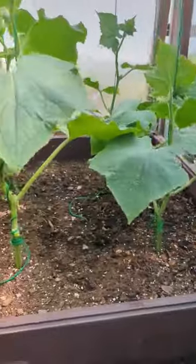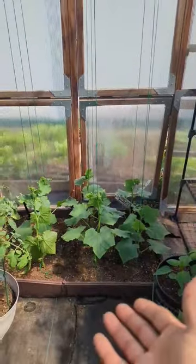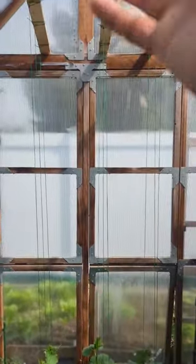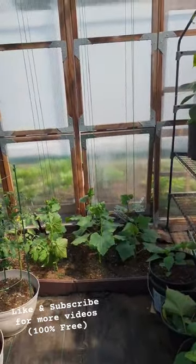I've already pruned out all the bottom leaves — nothing touching the ground — and I removed some of the suckers so more energy is going to be flowing upward and growing. This is about at least seven or eight feet, so that's way enough space, and I'll be pruning as they're growing.